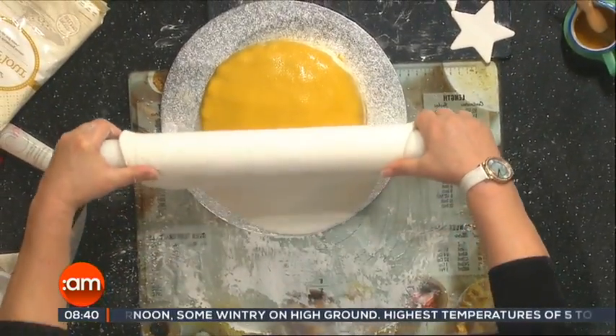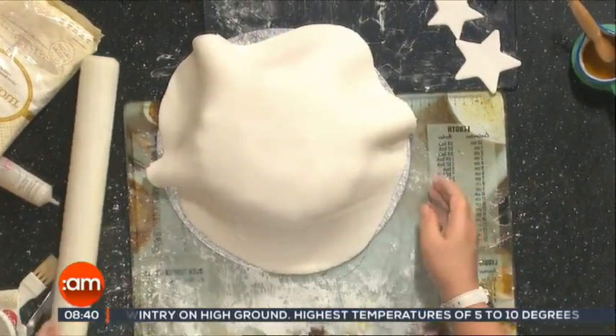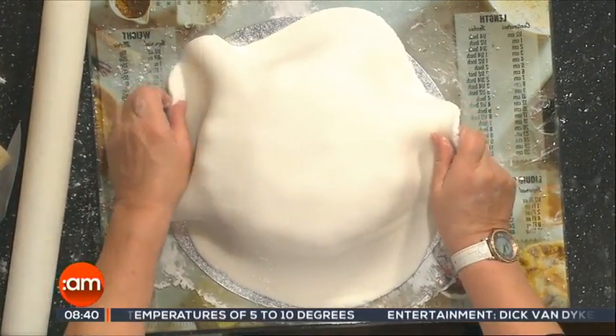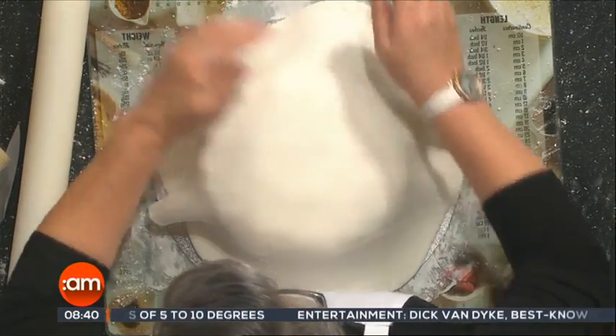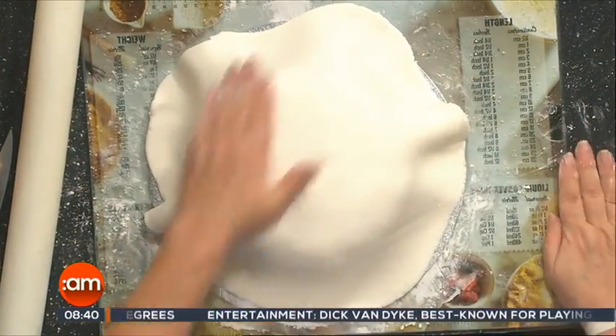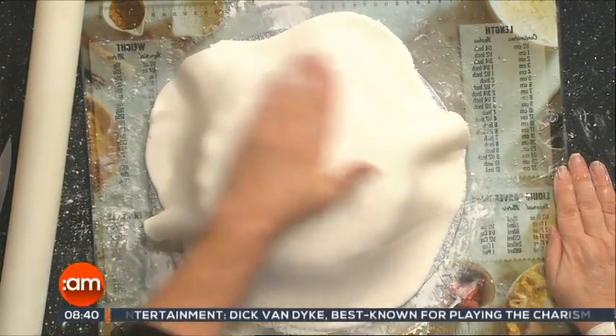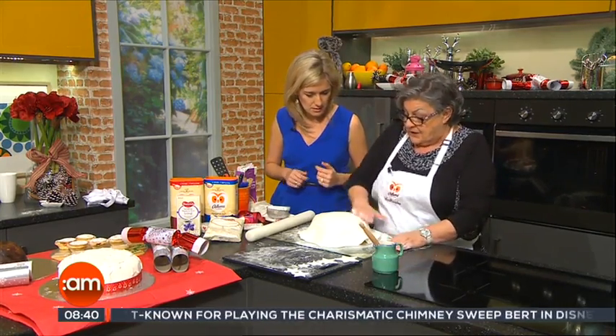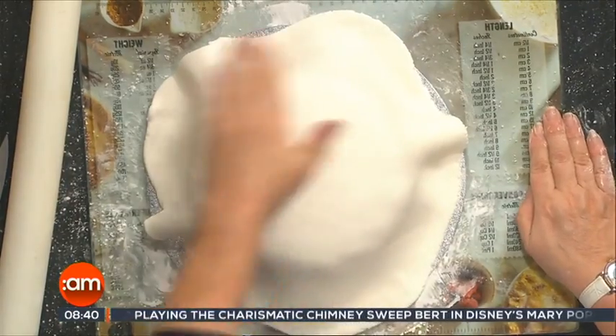How do you put it on? Just apply it like this — it doesn't crack. You get it pliable first by softening it up with your hands. Just spread it out over the top — don't panic. Sometimes you may get some air bubbles in it; just lift it and let them out. We're lucky we haven't got any here today.